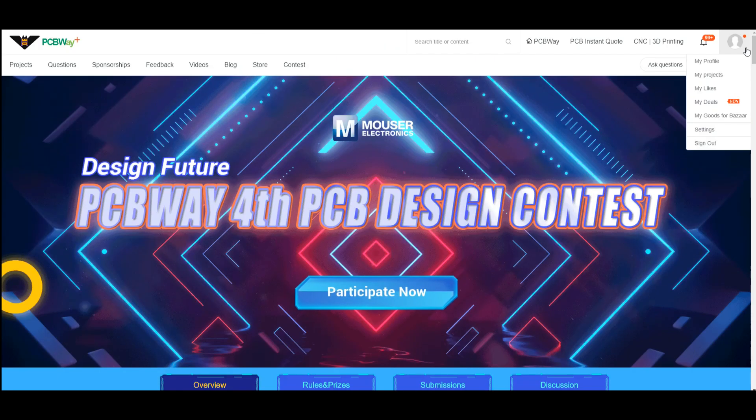It's from PCBWay — they're good guys. You know PCBWay — they sponsor the channel and make these videos possible for you.